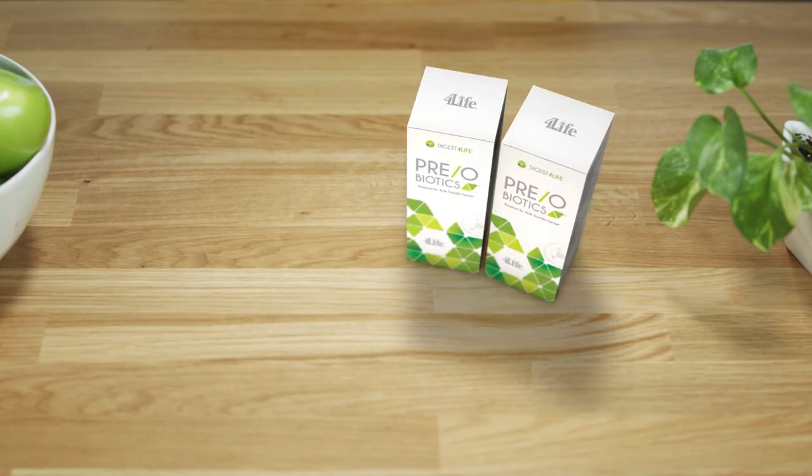Pre-Obiotics is powered by 4Life Transfer Factor and includes a proprietary blend of probiotics and prebiotics. It increases the amount and longevity of beneficial gut flora by up to 1,000 times over standard delivery. 4Life Transfer Factor Tri-Factor formula ramps up your immune system effectiveness by up to 283%, and it stimulates growth of the probiotics found in Pre-Obiotics by up to 868%.